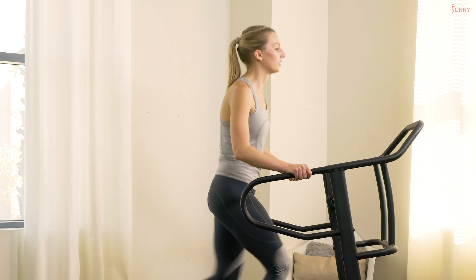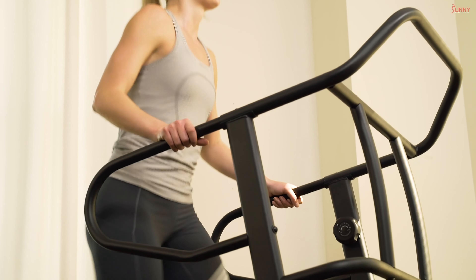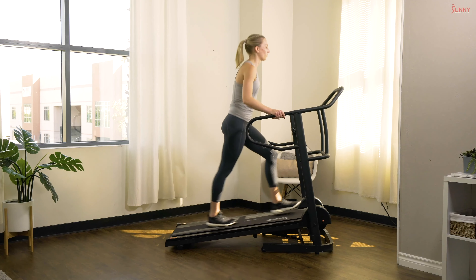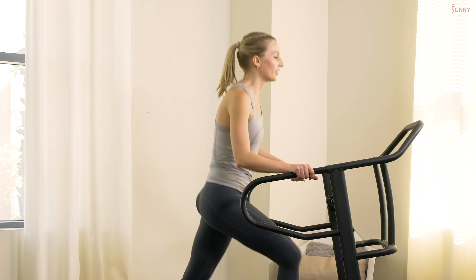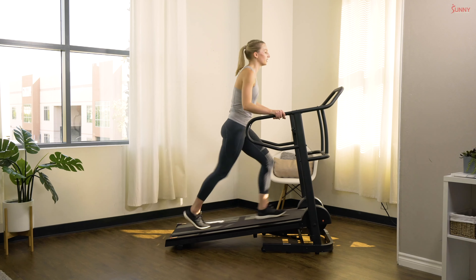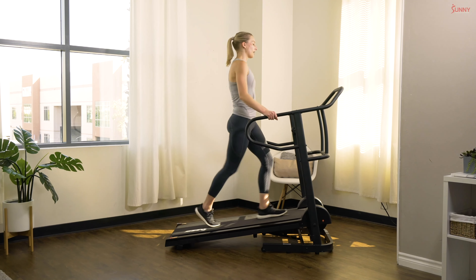Interval set number two — each interval 30 seconds. Keep pushing, work those legs, you can really feel that resistance. In three, two, and one — 15 second rest.